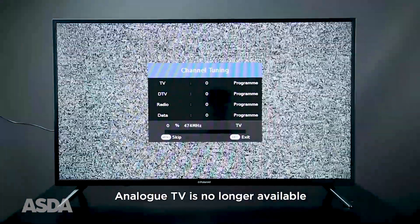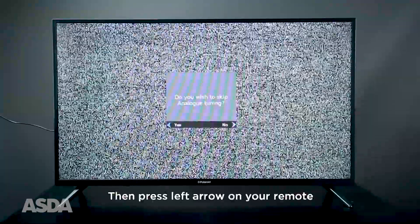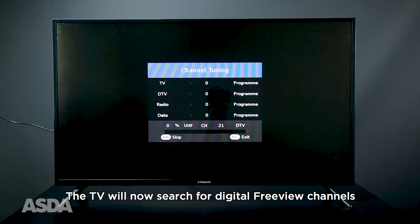Analog television is no longer available. Skip this by pressing Menu. Then press the left arrow on your remote. The TV will now begin searching for digital freeview channels.